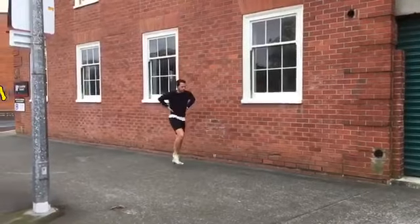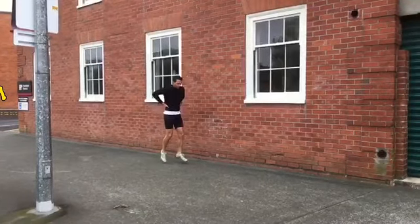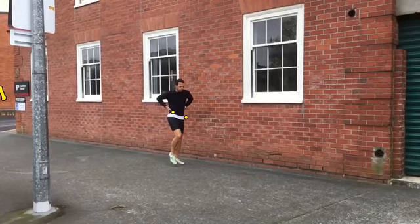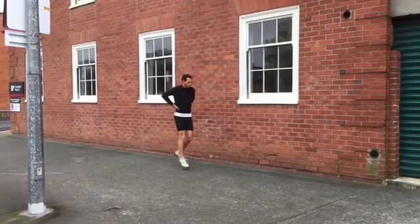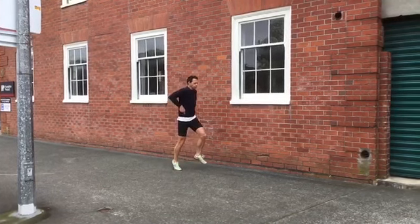When we're doing hip hitch running, what should happen is that as your foot's landing — left leg's landing — you really want to hitch up your right hip. And then transition over, so as your right leg's landing, you want to try and hitch up your left leg. So we just transition from left to right.